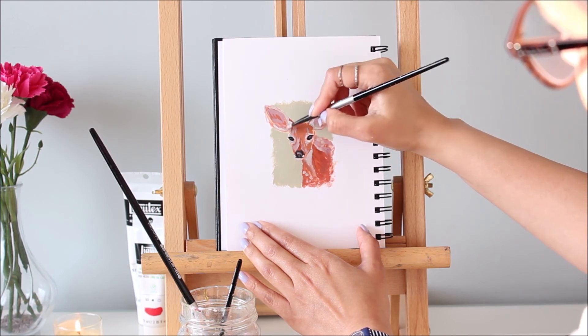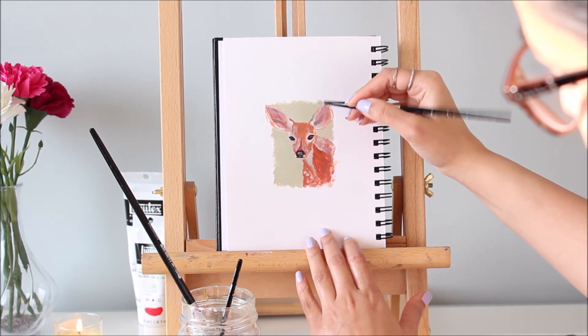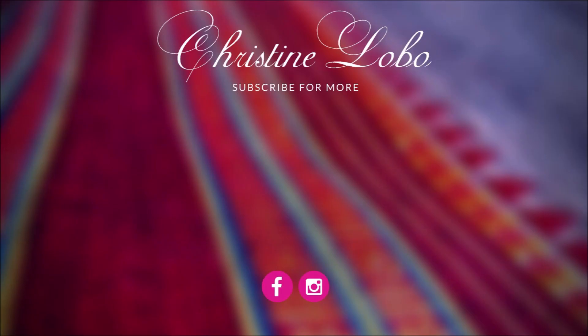I hope you found this animal portrait demo useful. Remember that mastering any skill takes lots of practice and patience, and don't forget to enjoy the whole process. Until next time, have fun painting! If you enjoyed this video, give it a thumbs up and subscribe to my channel for new videos every week!